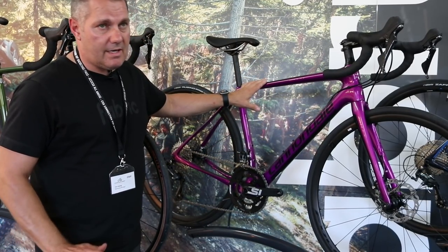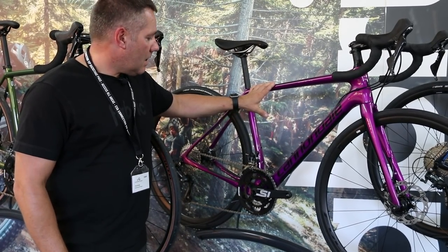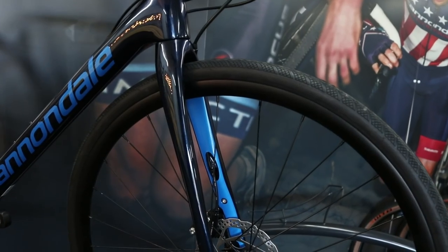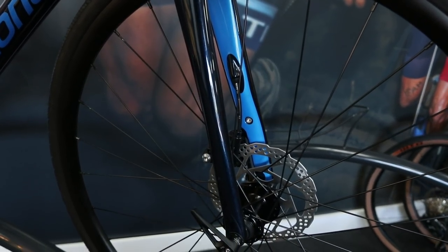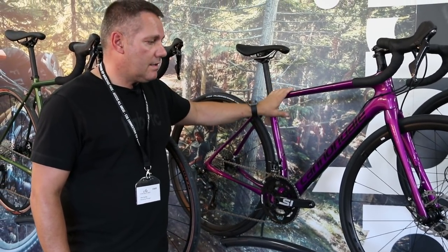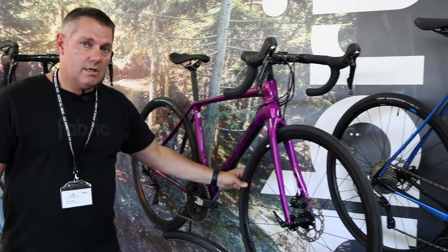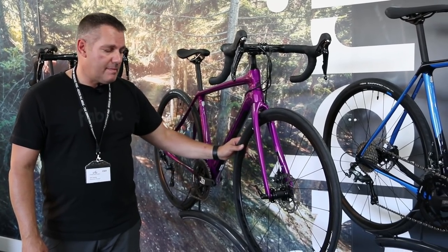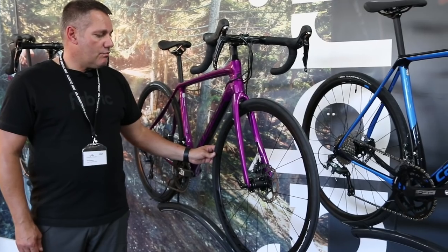I ride a Synapse myself and I think it's one of the best all-round bikes on the market. You've got the Ultegra groupset with Shimano hydraulic brakes, Cannondale SI chainset, fabric saddle, and Cannondale finishing kit. At £2,699 in men's or women's, it's got a new Fulcrum wheelset this year — we switched from Mavic to Fulcrum, which has really good UK backup, and being part of Campagnolo it's excellent quality.